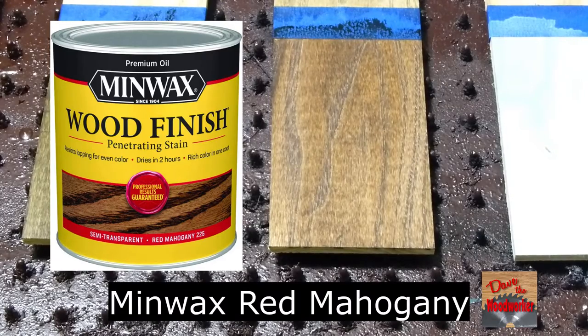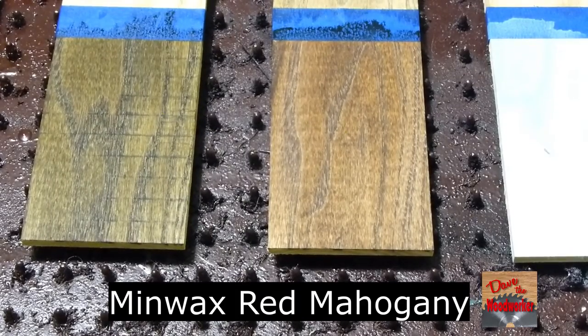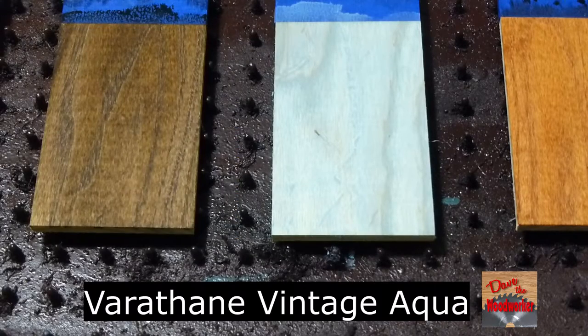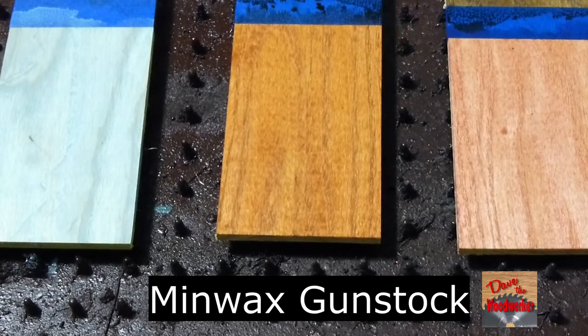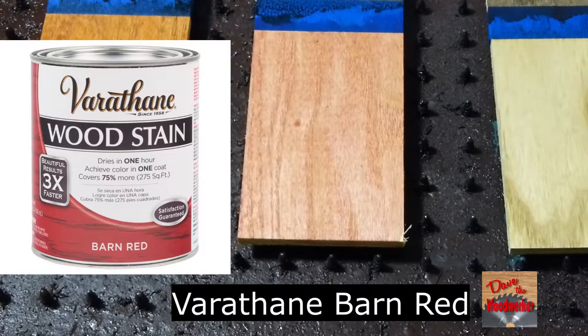This is Minwax Red Mahogany. This is Varathane Vintage Aqua. This is Minwax Gunstock. This is Varathane Barn Red.